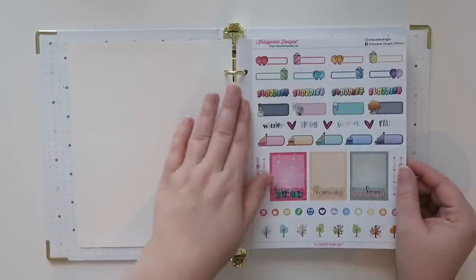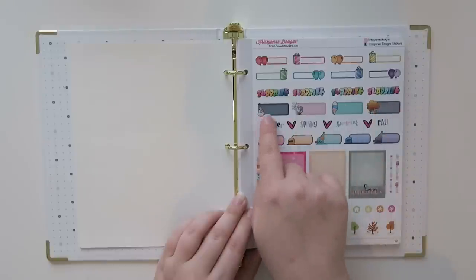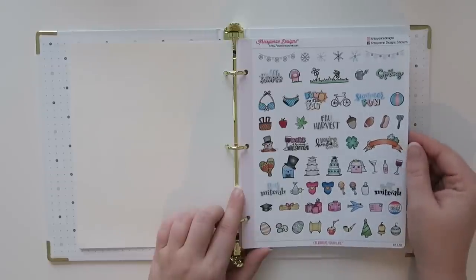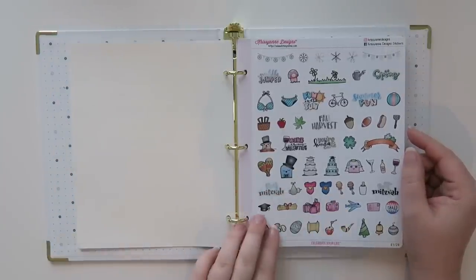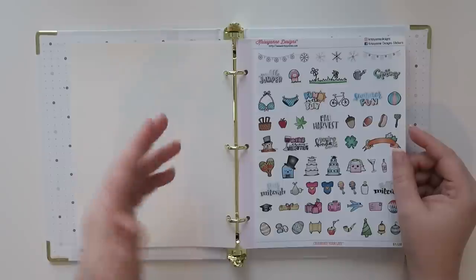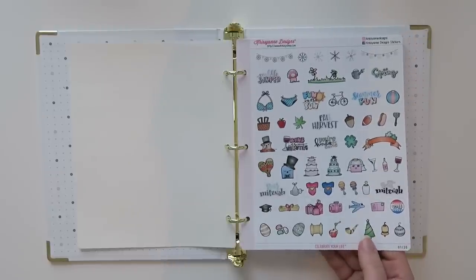On to the next page, we have a bunch of birthday, celebrate, and anniversary stickers, plus a bunch of trees. I like these little guys too, and a lot of different functional ones — here's more like a winter, a spring, a summer, and a fall — which is nice. Then here's a more decorative sheet. I know she partnered with Cindy, whose YouTube channel I'll link below. She does amazing lettering and hand-drawn things, so I'm not sure what's Cindy's versus what Kristen from Chrissy Ann Designs designed herself.